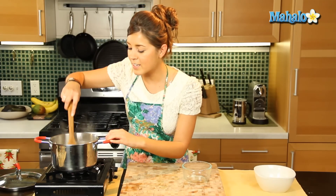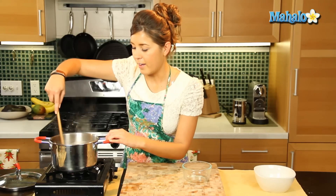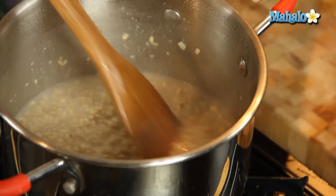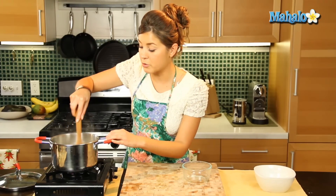You can add toppings — any sugar, whatever you like — but right now we're just going to do it nice and simple and very healthy as well. So this should only take about a minute or two to cook.